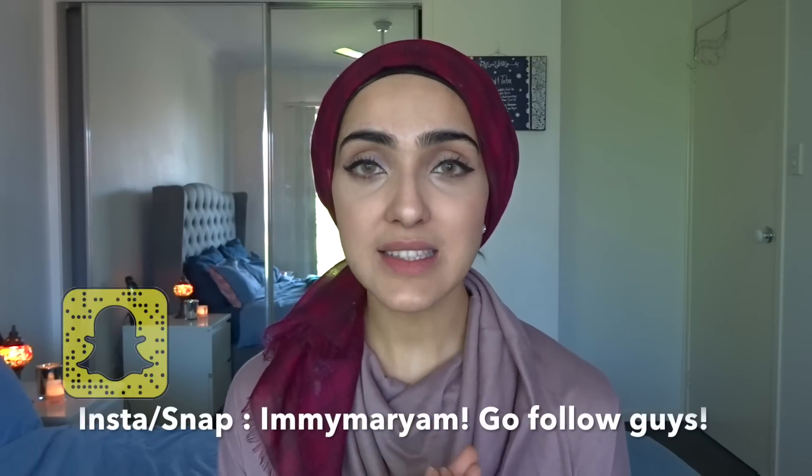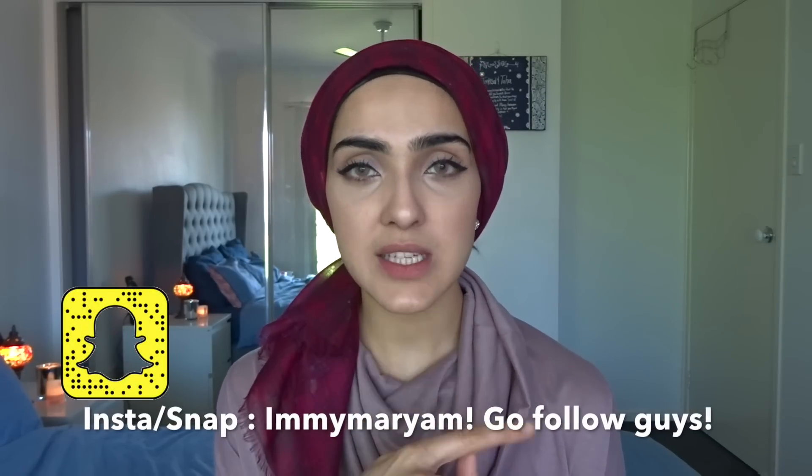Hi guys, welcome back to my channel. Today's video is all about large or open pores and how you can shrink them at home naturally. I'm going to be showing you guys three home remedies that I love to use, particularly for my nose, but a lot of people have them on their cheeks as well. These recipes are not only going to shrink your pores instantly, they're also going to make your skin very tight and clean looking and visibly reduce the appearance of your pores.